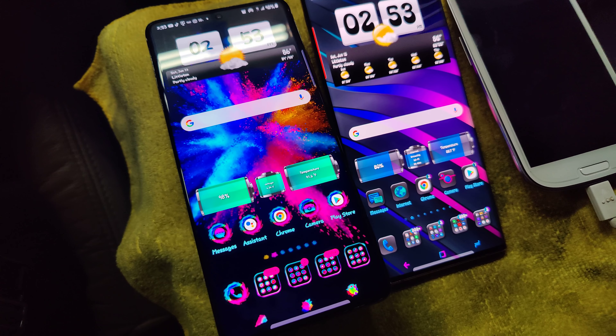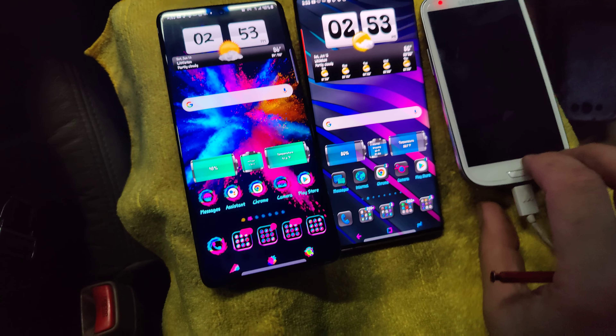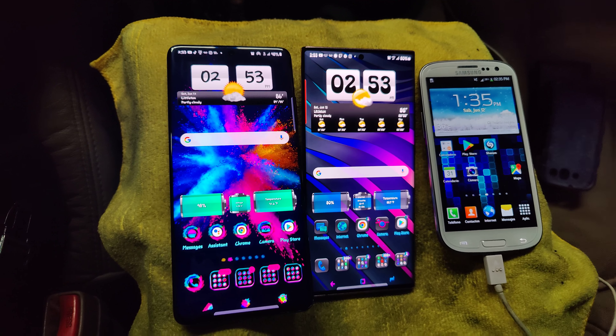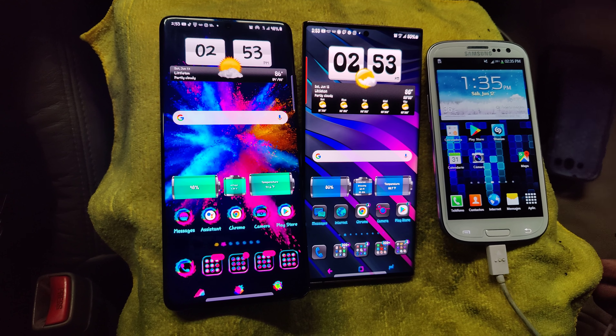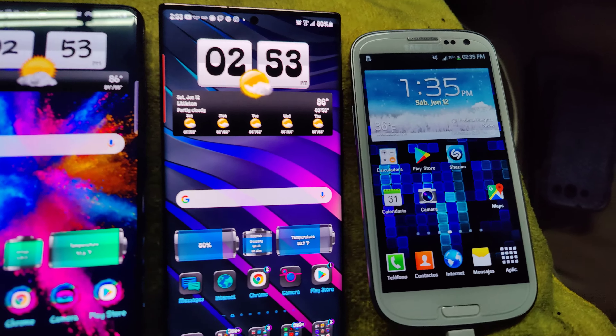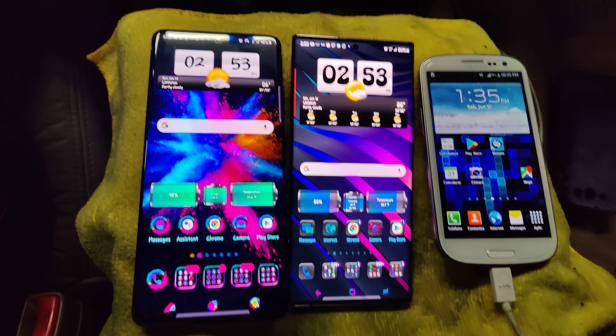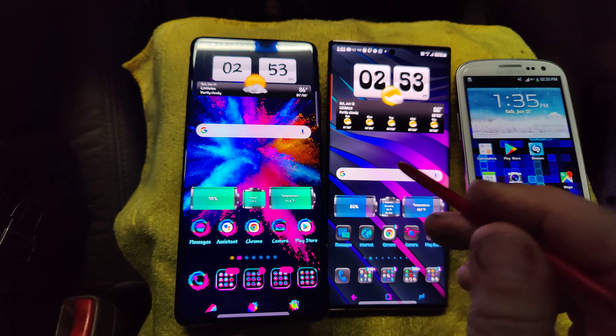Hello there, this is Mark, your friendly Android Fanatic, and what we have here is a very cool little treat. We have what I found: a Samsung Galaxy S3, alongside a Samsung Galaxy Note 20 Ultra, and a Samsung Galaxy S21 Ultra.